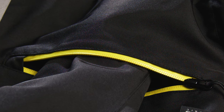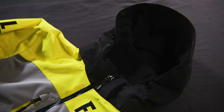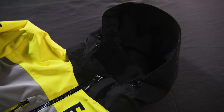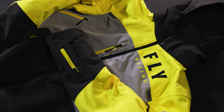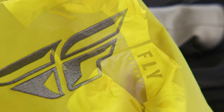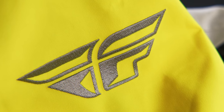Eight internal and external pockets provide a multitude of storage options. A detachable hood with a cinch cord adjuster shelters the rider during breaks. The Carbon Jacket also comes in three additional colors from Fly Racing Snow.